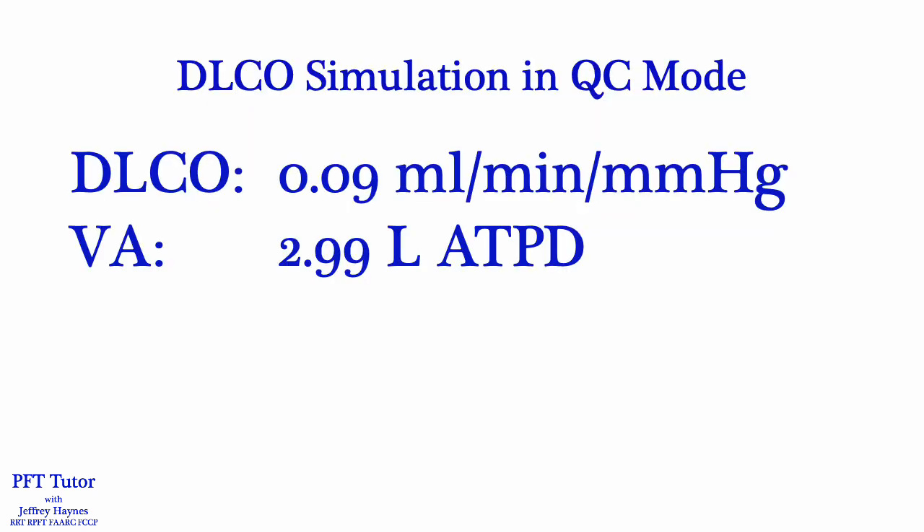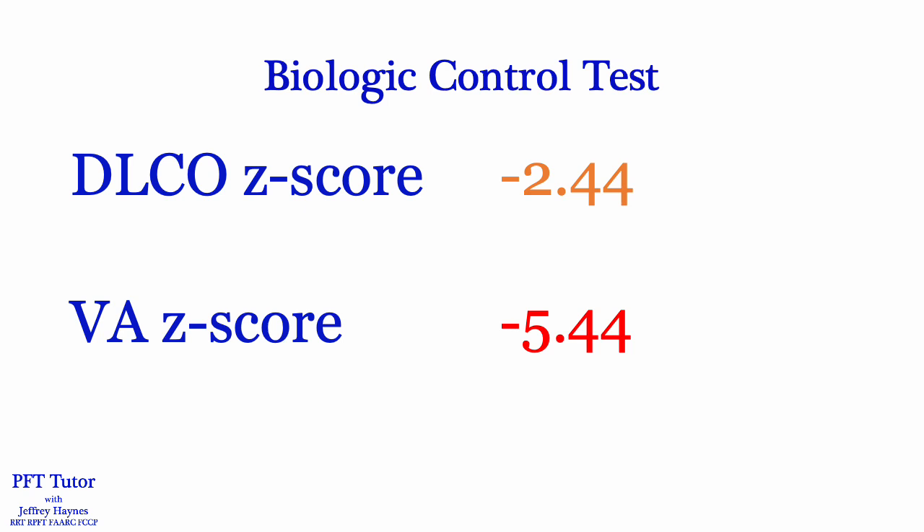The first troubleshooting measure the technologist did was a DLCO simulation in QC mode, and as you can see the DLCO is within the expected range — less than 0.5 — and the VA is almost perfectly at 3 liters. Still suspicious, the technologist performed a biological control test on herself and found that her DLCO was a little lower than usual. We use a three standard deviation range for quality control, so technically a z-score of minus 2.44 is within acceptable range, however it was a little unusual for her. Her VA, however, was way out of range with a z-score of minus 5.44 — over five standard deviations away from her mean — indicating that there is a problem with the system.